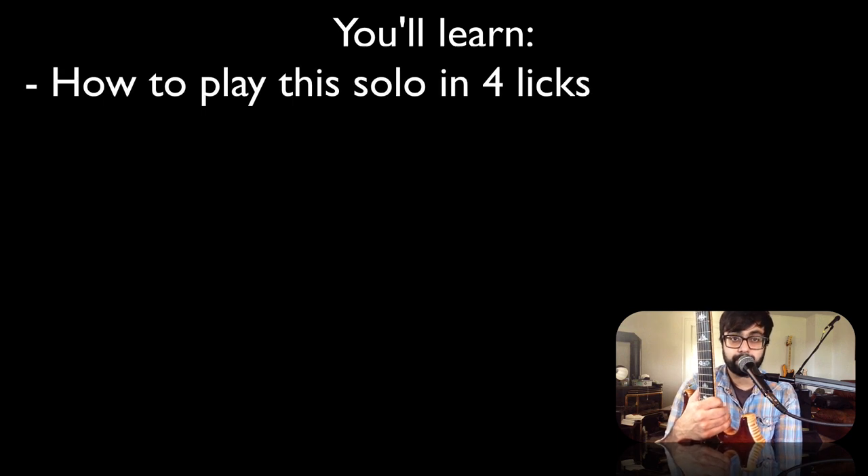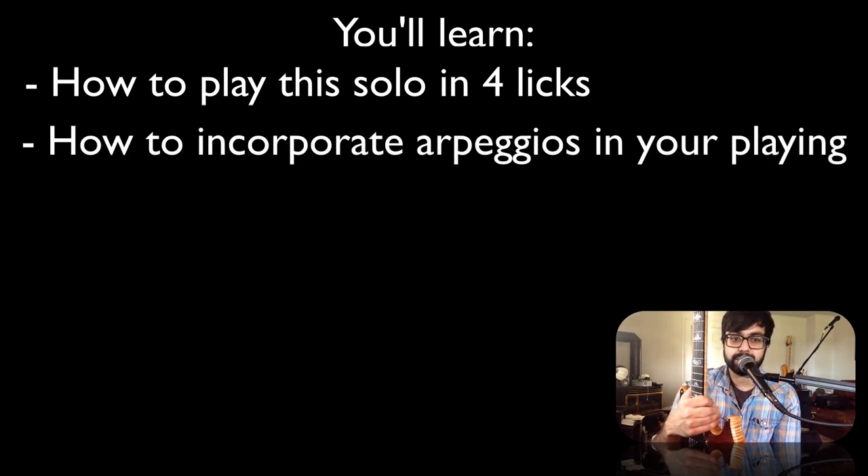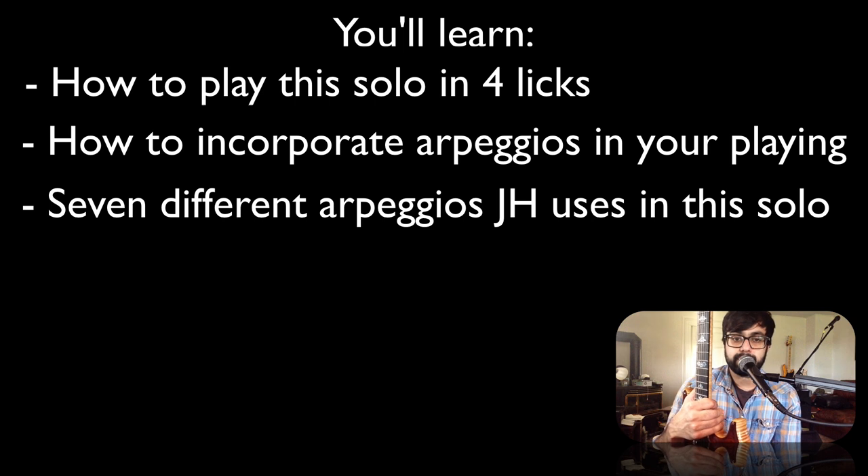In this lesson you're going to learn how to play this solo, which I've broken down into four licks. We'll talk about how to play these licks and why they sound so good. The theme of this lesson is how to incorporate arpeggios into your playing, just like Jimmy expertly does here. We're specifically going to go over the seven different arpeggio shapes that he uses and how you can use them in your own playing.